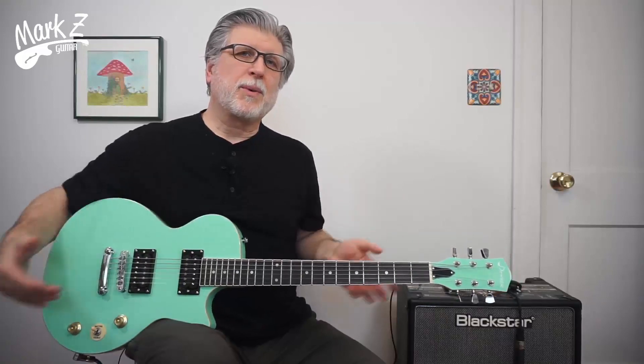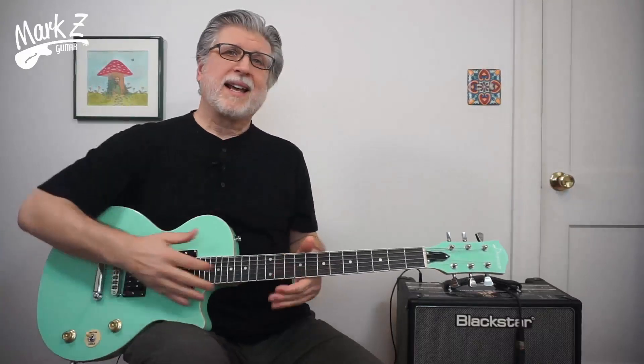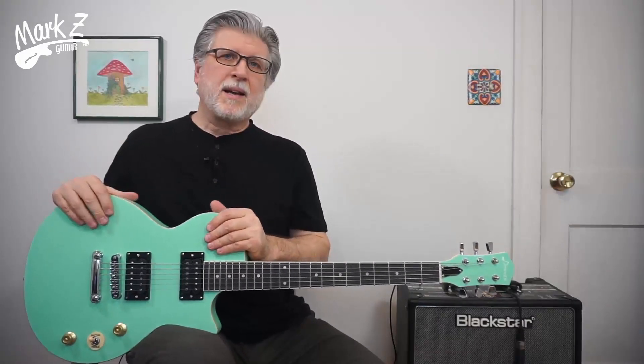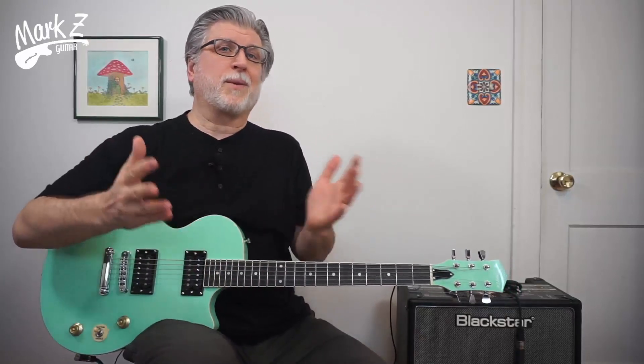Hey gang, today I'm going to be reviewing this Donner DLP-124 in a kind of cool surf green. It's obviously in a Les Paul Jr. style body, but with two humbucking pickups. It's kind of like the Epiphone Les Paul Special guitar, so they're clearly going for that beginner guitar market for people who don't want a Strat or a Tele.